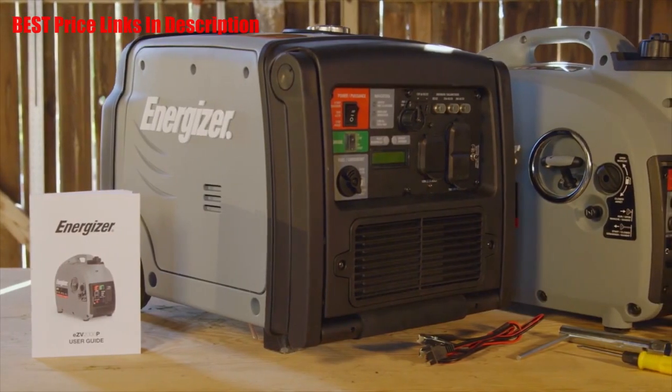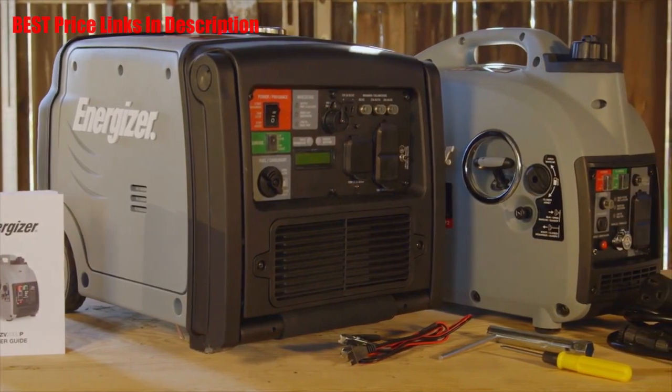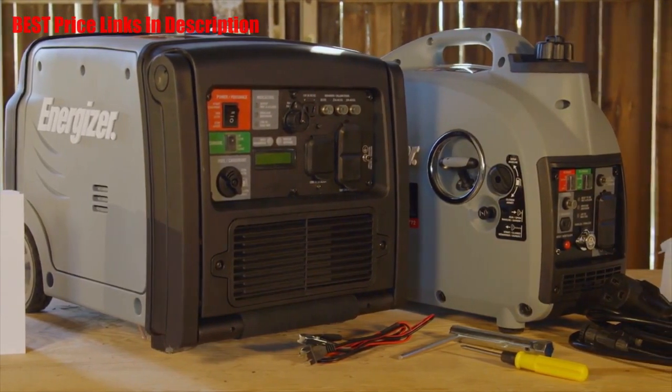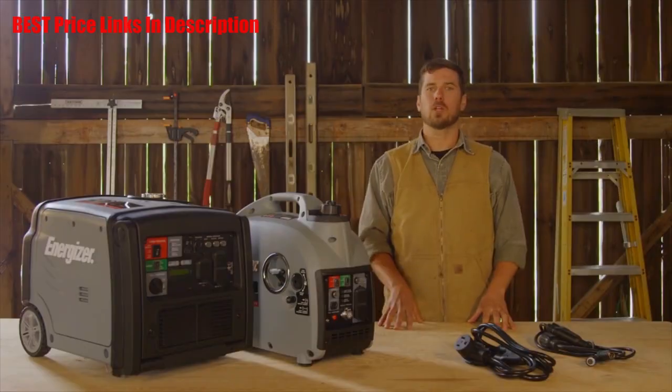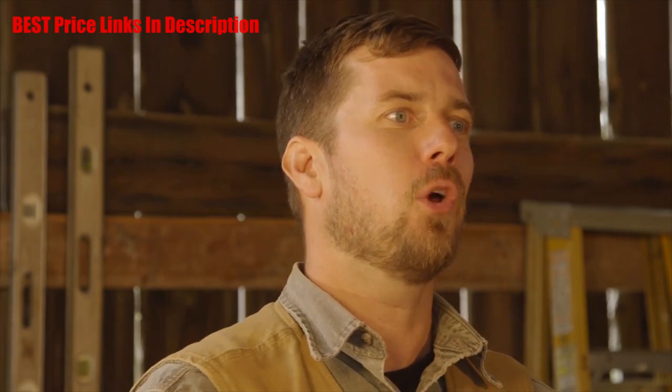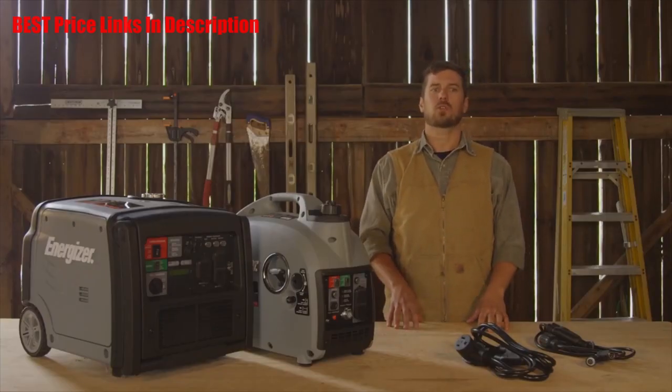The new EZV series portable inverter generators are powerful and advanced units that will be a pleasure to own, operate, and enjoy comfortably at a great value. Both models come with a 3-year warranty and excellent customer service provided exclusively from an experienced team located at Energizer Headquarters. With hundreds of registered service centers across the United States and Canada, Energizer's coverage goes on and on.